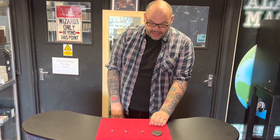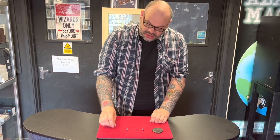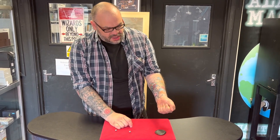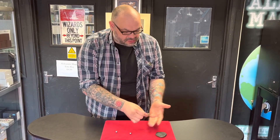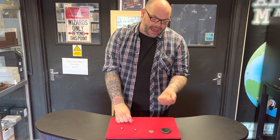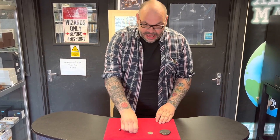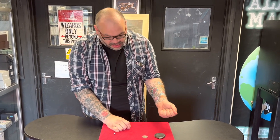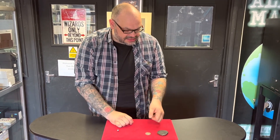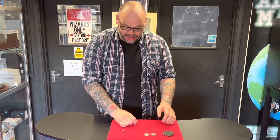These little ball bearings — this is how magicians make money. Each one of these is actually a little piece of silver. If I take the first one and squeeze it really, really tightly, I can turn it into a pure silver Walking Liberty half dollar. You see, if you've ever seen Superman 3, he takes coal, squeezes it, and it turns into a diamond — it's basically the same concept. You just take one of those little ball bearings, squeeze it, and mold it into an American silver Walking Liberty half dollar.